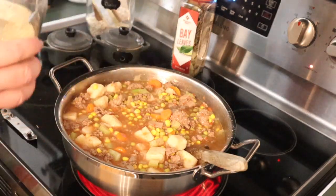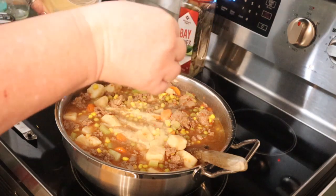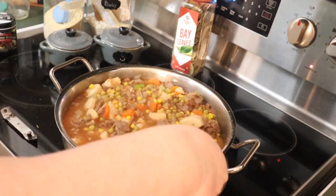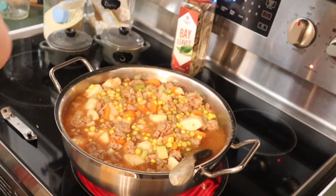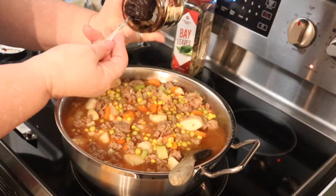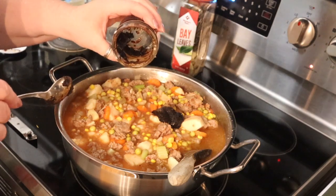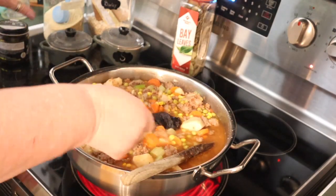I'm also going to add a little bit of onion powder even though I already have an onion in here - I don't even know if that was a teaspoon, I don't measure. The next thing I'm going to add is this beef base. You can add a box or a can of beef broth if you want, but I love this stuff - it's my go-to. I'll add about a tablespoon to a tablespoon and a half. There's not much left in the jar; I'll save the rest for something else.